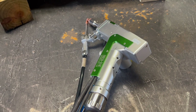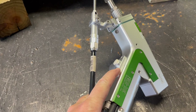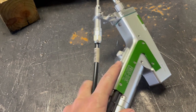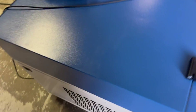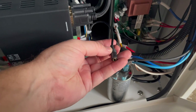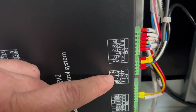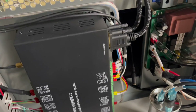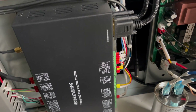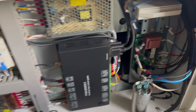Very nice weld — clean, no porosity, and it penetrates very nicely. For the electrical integration, I had to figure out how to activate the switch from the CNC computer — basically the 'plasma on' signal. I took the cover off, traced the wires back to the unit, and on the control unit I was able to find the start and ground connections. I put a jack in so I can connect to my plasma table control box — when it fires the plasma-on signal, it will now start the laser beam instead.